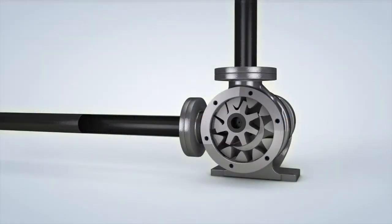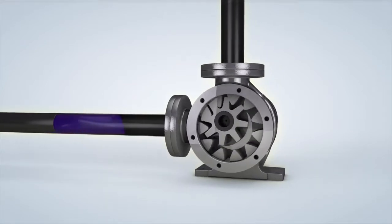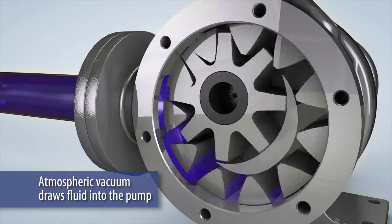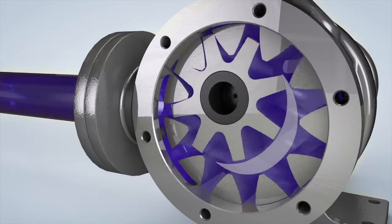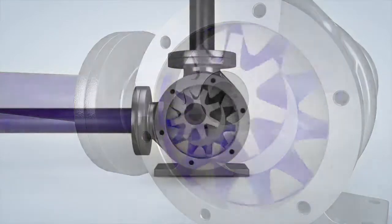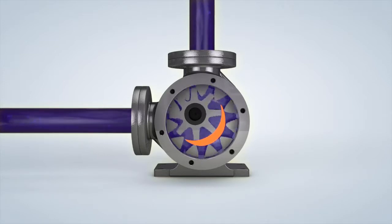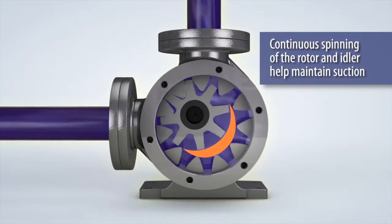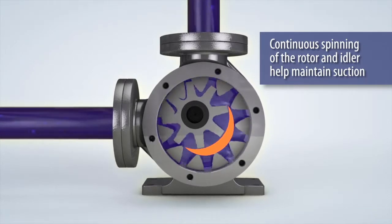Internal gear pumps feature a simple yet effective method of operation. The rotor and idler gears unmesh at the suction port to create an atmospheric vacuum that draws fluid into the pump. The space between the rotor and the idler teeth transports the fluid to the discharge port. As the rotor turns, the fluid is forced through the crescent-shaped area of the wetted path, providing a consistent volume of fluid to the discharge port. The continuous spinning of the rotor and idler transfers the liquid through the pump while the crescent fills the gap between the rotor and idler to maintain suction.